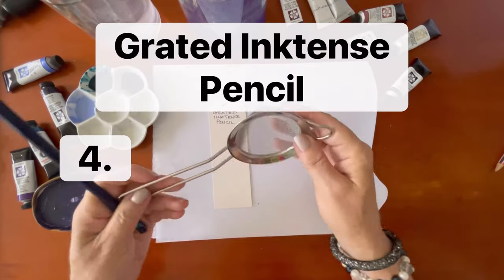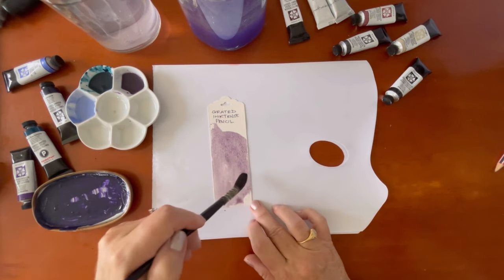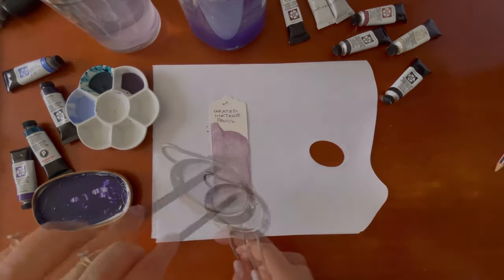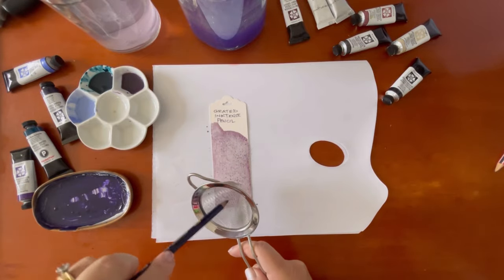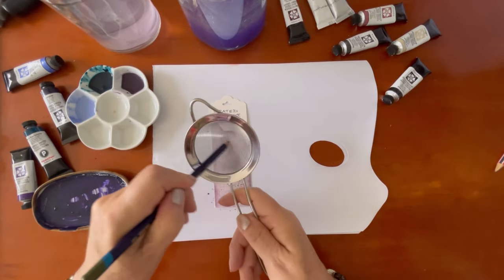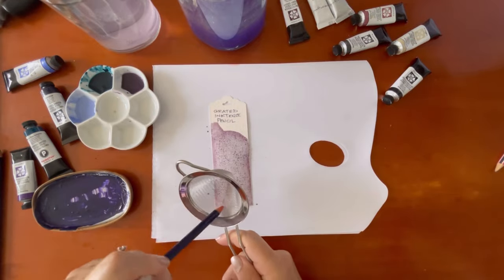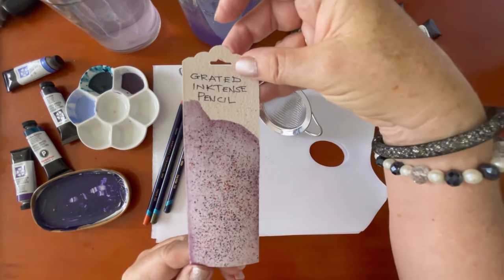Now I'm going to grate some Inktense pencil onto wet paint. First I lay down a light layer, then I have this small sieve — or you could use a nutmeg grater, anything that will grate the top of the pencil. I'm going to use three different colors so it gives a beautiful rainbow effect. As the Inktense pencils hit the paper they start to diffuse because they're in wet paint, and I'll set that one aside to dry.